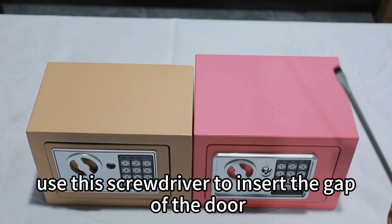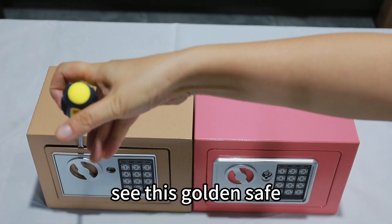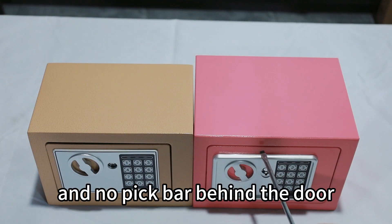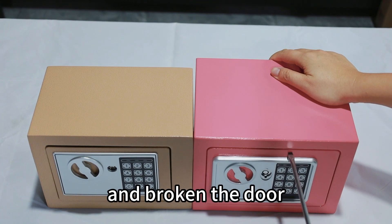Use this screwdriver to insert the gap of the door. See this golden safe — the gap is very big, and there is no peak bar behind the door. It's easy to insert the gap and break the door.